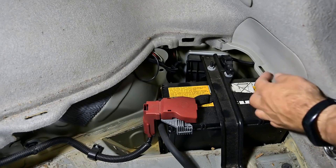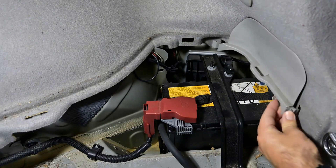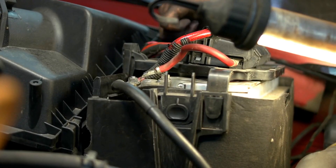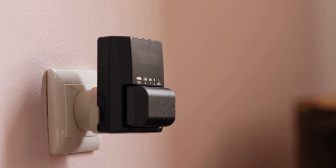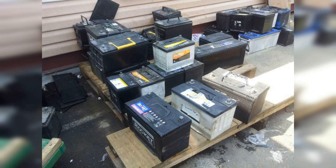Now, let's take a look at a quick example of how you can recondition a car battery using the Easy Battery Reconditioning course. First, put on your safety gear. Next, test the battery voltage with a multimeter. Follow the step-by-step guide to clean the terminals and add the right mixture of distilled water and white vinegar. Finally, charge the battery according to the instructions.